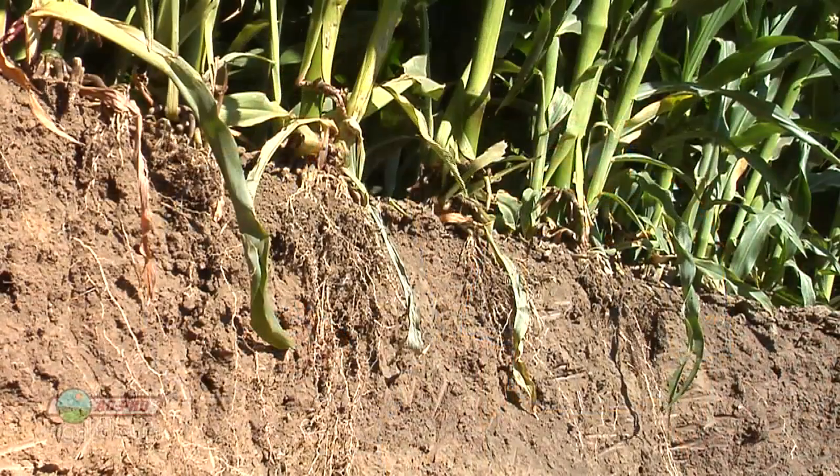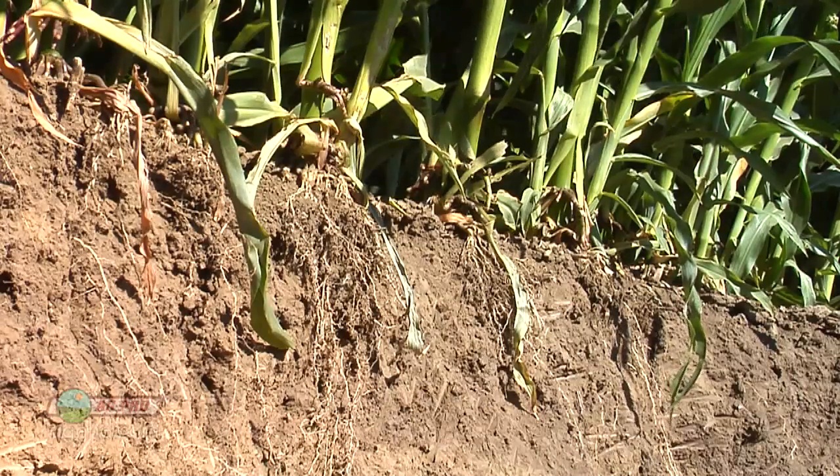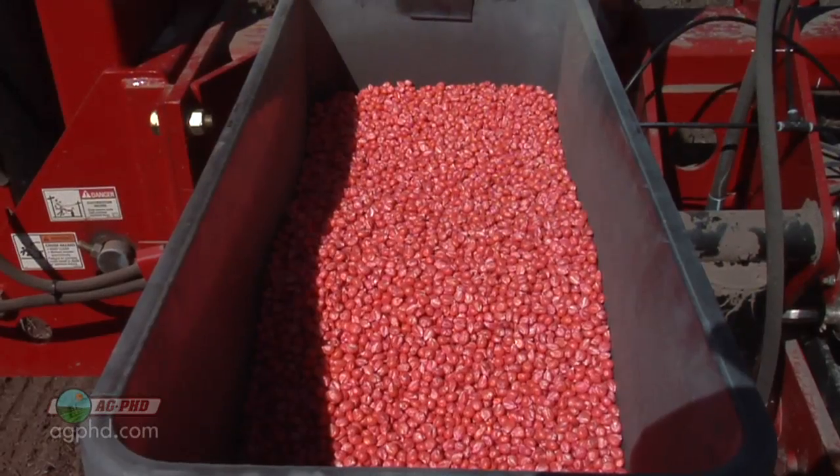Now there are some differences variety to variety in terms of root growth, stalk strength, all those things, but more times than not, it's a problem that's happening below ground in your soils rather than something wrong with the hybrid.